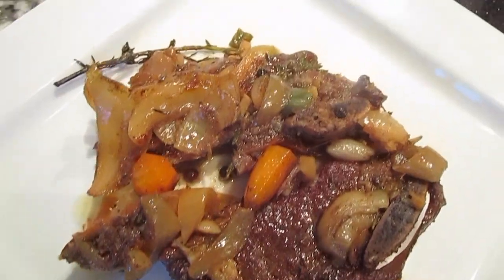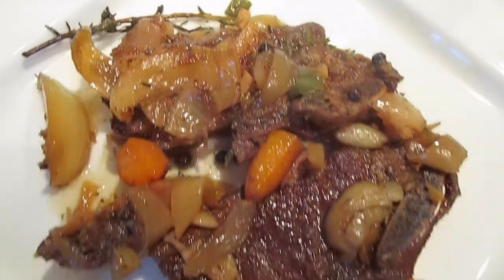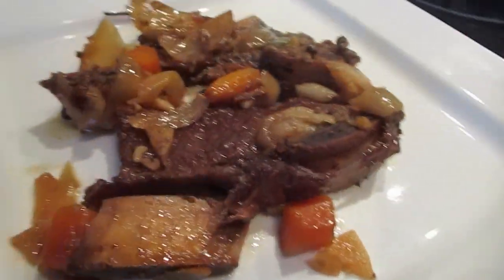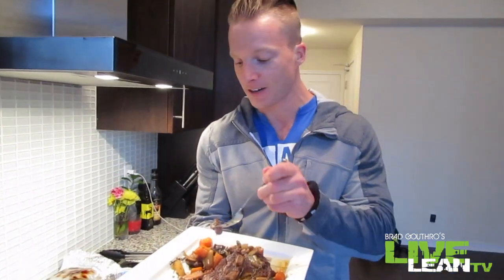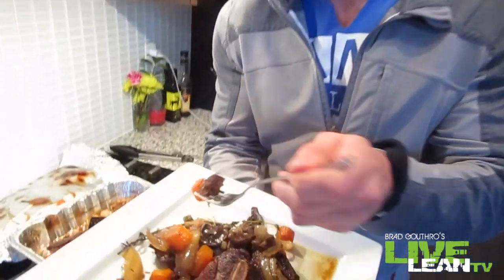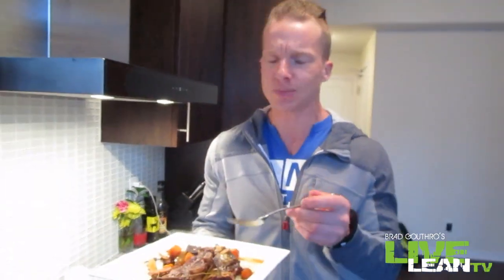We've got a couple of ribs on the plate, a sprig of thyme, and some leftovers there — this makes two or three servings depending on how big you are. Let's give it a taste. That just fell off the bone. Let's get a carrot in there too. Incredibly delicious. Short ribs are a tough type of meat, but when you cook them slow like that for that long, they just fall apart in your mouth. Absolutely delicious — that's good, approved.